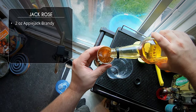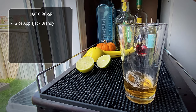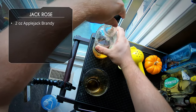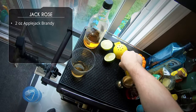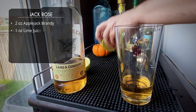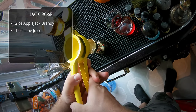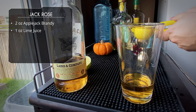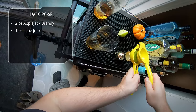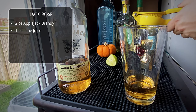we're using grenadine. Let's start with two ounces of Applejack brandy in the glass. Next up, one ounce of lime juice — I'm going to freshly squeeze them. I usually pre-squeeze and keep lime juice in a squeeze bottle, but this is a good opportunity to remind you that you should always measure your citrus. Don't trust recipes that say 'juice of one lime' or 'juice of half a lemon',